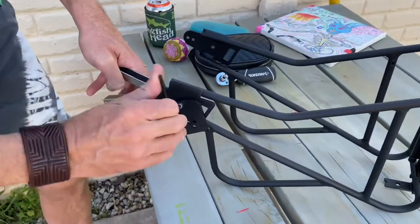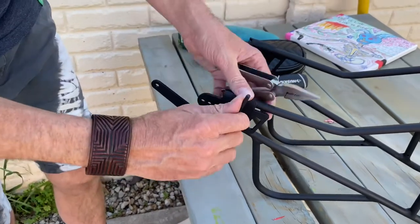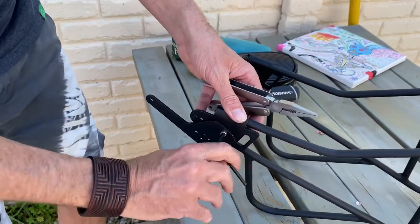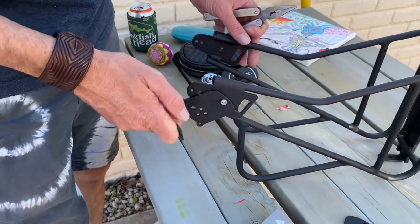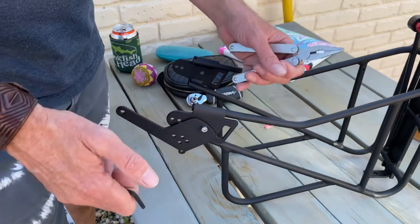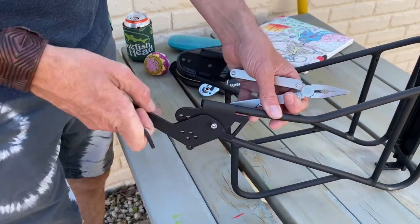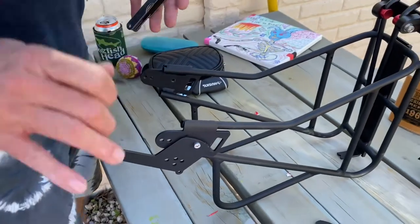As you can see, Harley is putting the longer feet on the bike rack. If you did paint them like we did, you want to make sure that the painted side is on the outside of the bike rack. It's a four millimeter allen wrench used for that hardware. This is going to be moving, so don't tighten too much — you want to leave that a bit loose so you can adjust it while putting it on the bike.